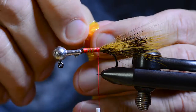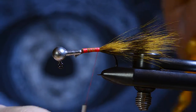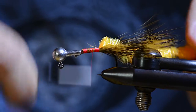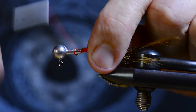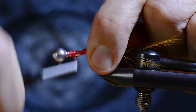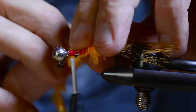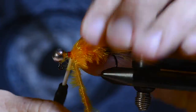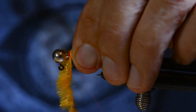Then I take the body material, isolate the core, and tie it in. This material is basically a cactus chenille, but it's a very, very soft material — much more soft and pliable than most similar products. It gives a special movement to these fibers when the jig is in the water.